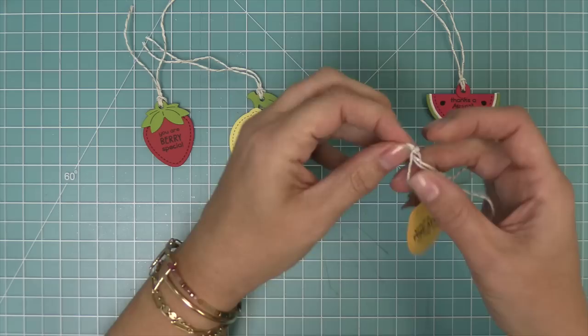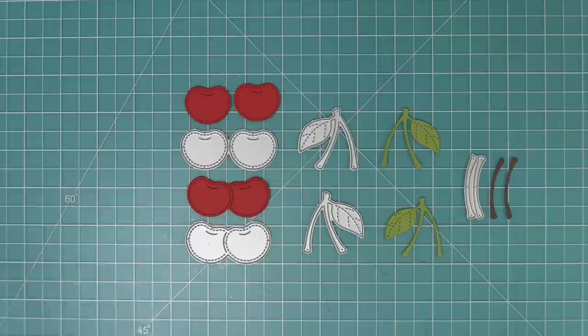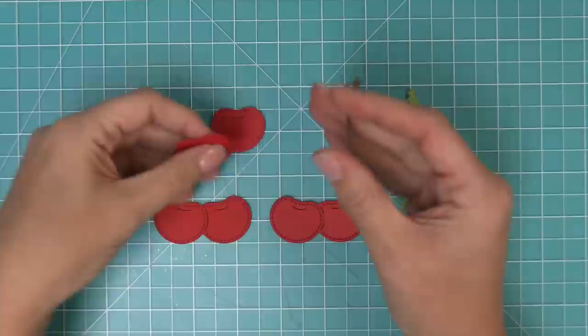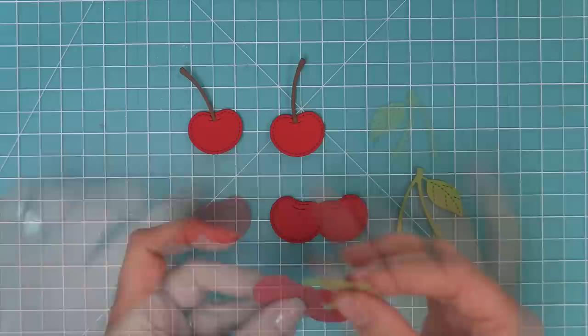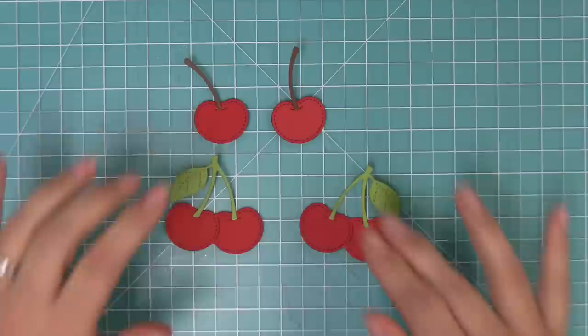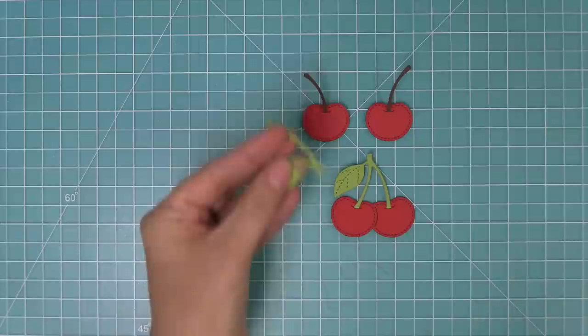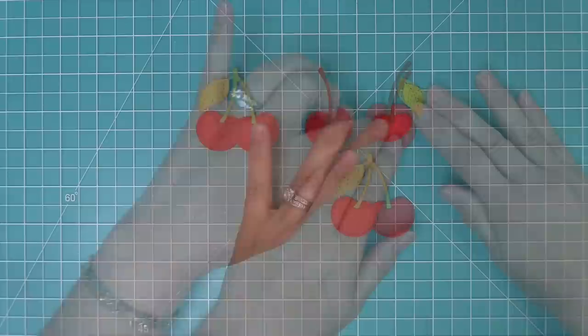First up we need to check out the new Cheery Cherries dies. We have a fun little grouping of cherries, individual cherries, and leaves going in different directions as well as stems. Adding the stems and leaves to the cherries is really easy — just tuck the stem into the slot the die creates at the top. We have stems going in different directions, in both plain and dual stem versions, so you can create a nicely balanced design. You can also trim off the leaves and repurpose them in different ways.